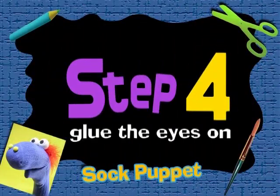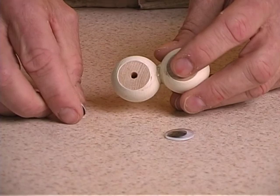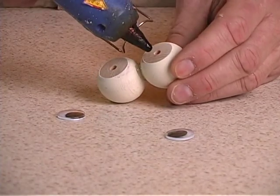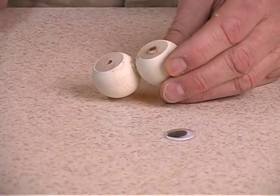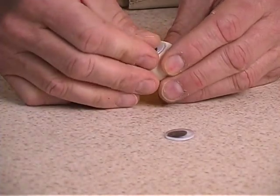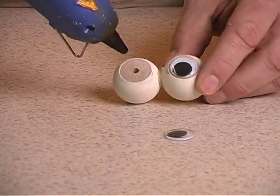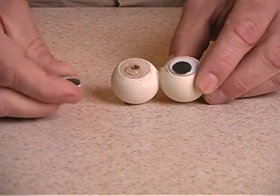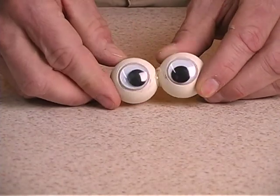Step 4. Now it's time to glue the eyes on. Apply some glue to the flat portion of the wooden balls. Take one of the wiggly eyes and press it into the glue gently, centering it just like so. Now apply some glue to the other ball and place the other wiggly eye in position. And there you have the puppet's eyes.